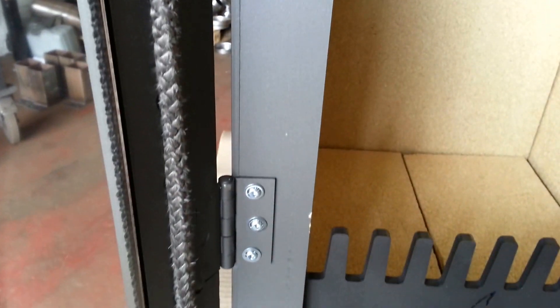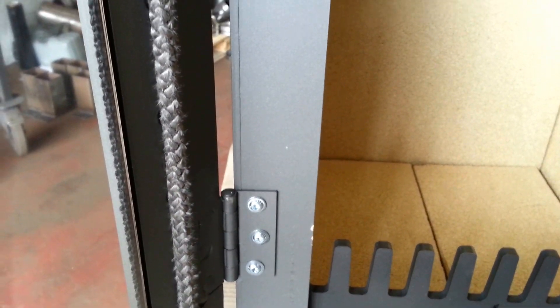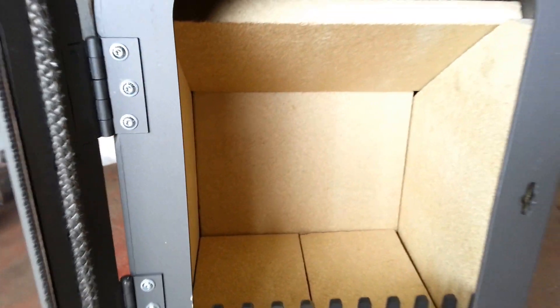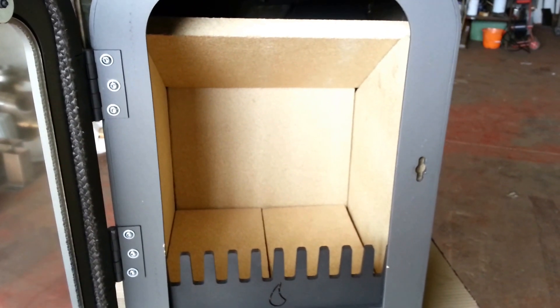These are the retaining screws for the stove door, which are easily removable. You can remove the door from the stove should you need a bit more access to sweep the stove. Just close the door.